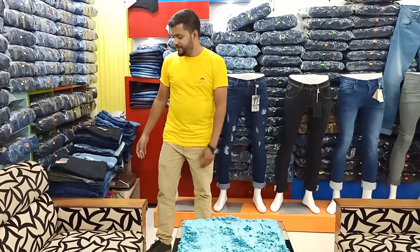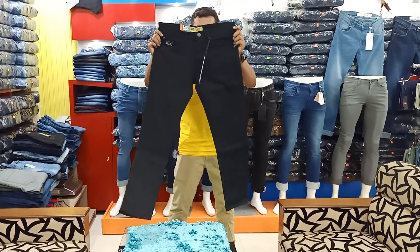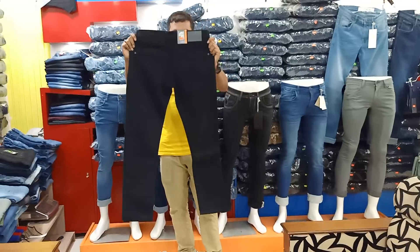Look at the denim in this first place. This is black denim. This is a white denim. This is a matte denim. It is a beautiful denim. This is very quality.